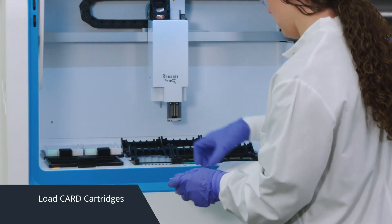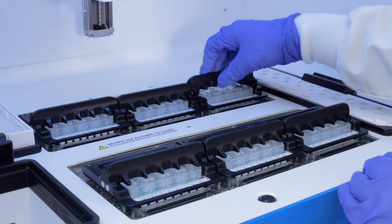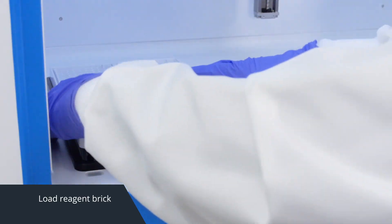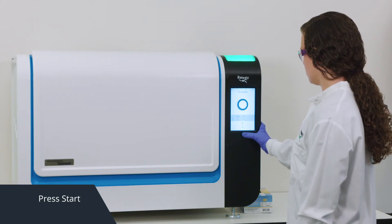Load the sample rack onto the workstation. Load three or six card cartridges into the modules. Each cartridge processes up to four samples. Load the reagent brick and close the door. The workstation will do a short pre-run check to ensure components are properly loaded.